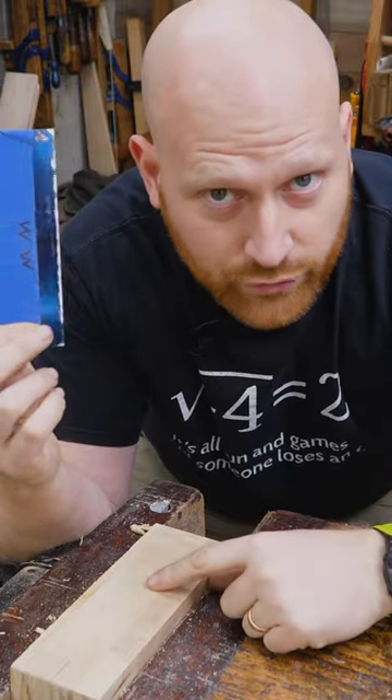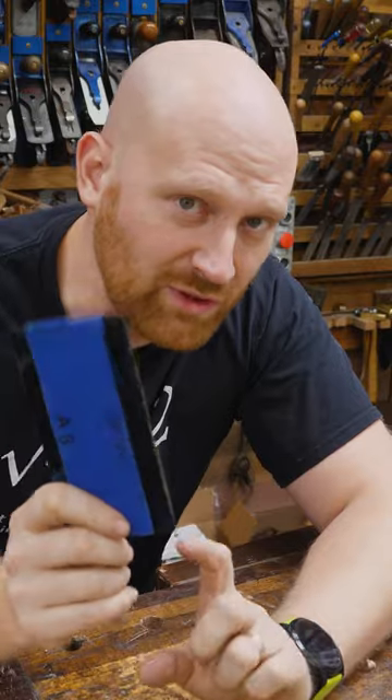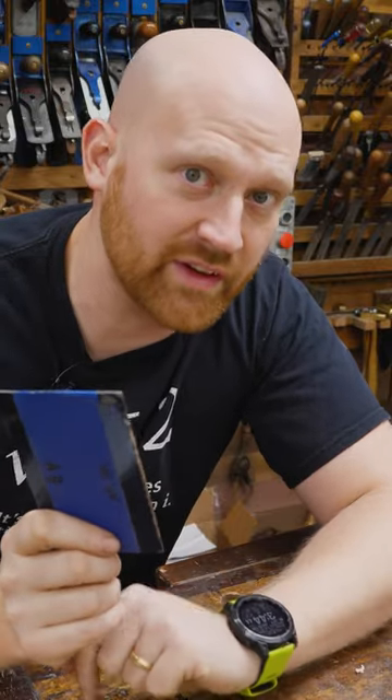A card scraper is an incredibly fun and fast tool. Kind of think of it as old-school sanding. It does that final prep really fast, really easily, and without all the dust in the air.